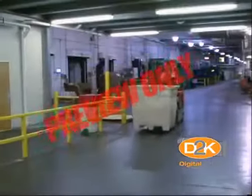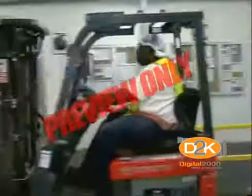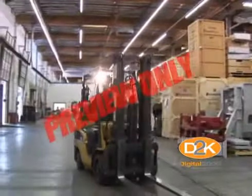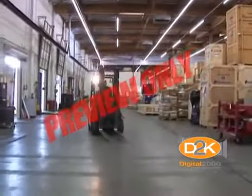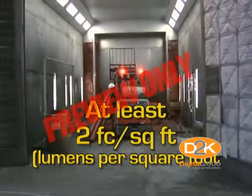OSHA says that adequate lighting must be used during forklift operations. Lights in the facility, on trailers, or on the forklift can be used to make sure there is plenty of lighting. OSHA states it must be at least two lumens per square foot.